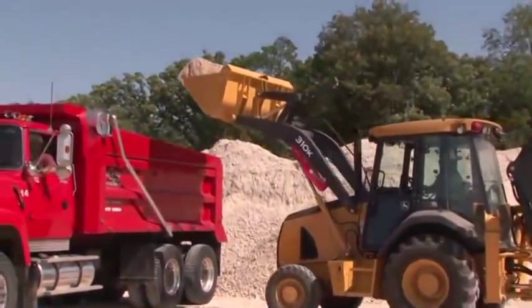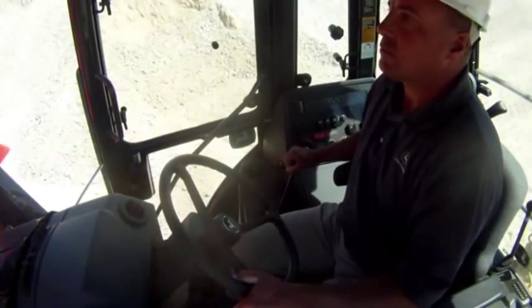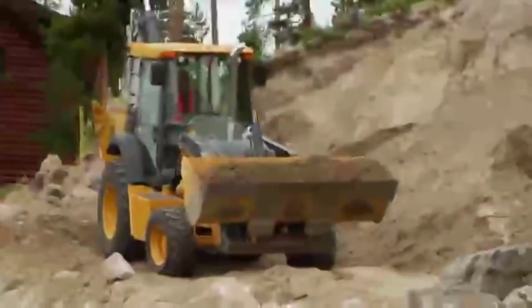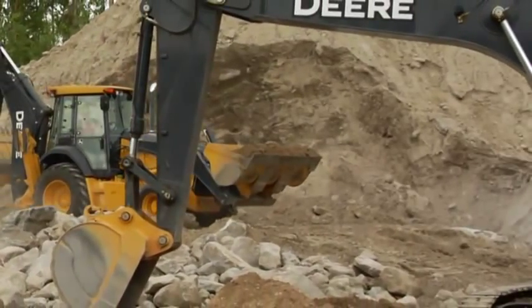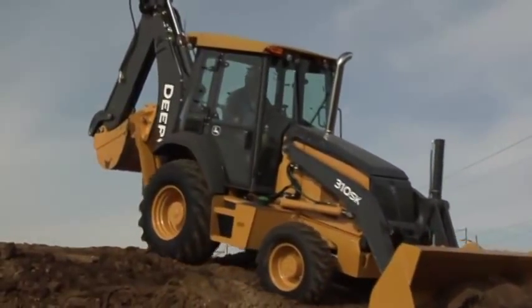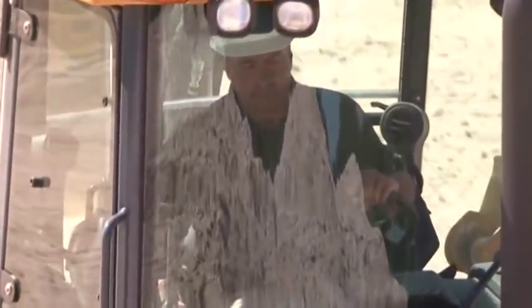John Deere K-Series backhoe loaders are equipped with many safety features and systems, but it's up to you, the operator, to use them. You have to think about every move you make before you make it. It doesn't matter how much experience you have — it only takes one mistake to make a difference in your life or in the lives of others. Statistics show that of all the accidents reported, over 90% of operators hurt or killed were listed as experienced. Accidents don't always happen to the other guy. That other guy could be you.